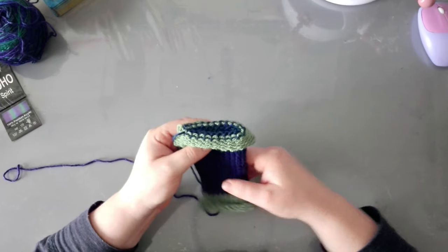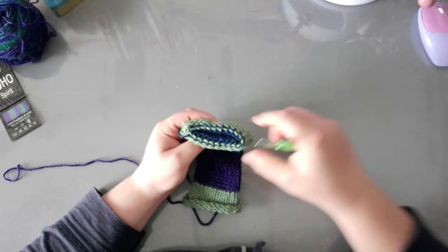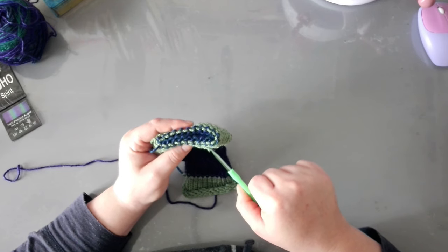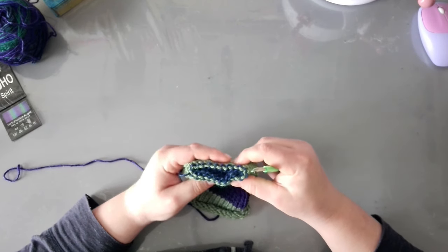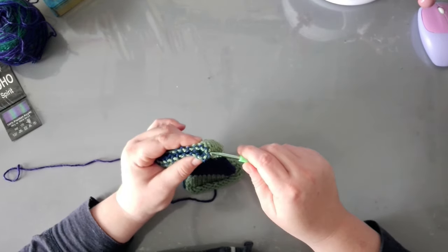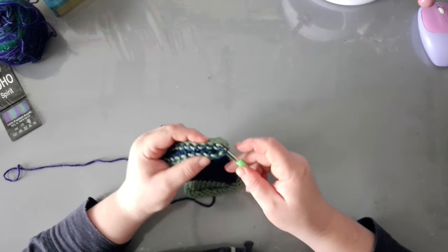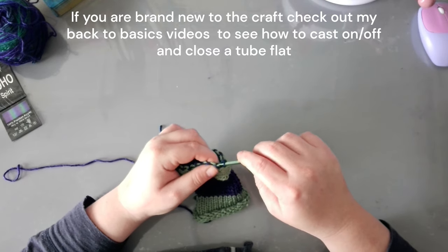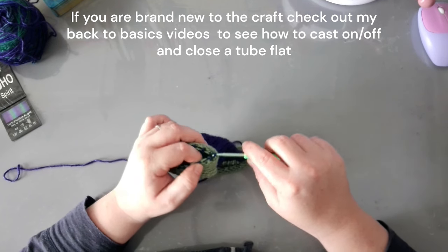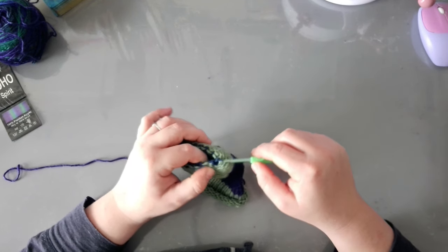We need to close the clasp flat, so grab your crochet hook. Start from the opposite end of where you have your tail and start weaving one stitch into the other, alternating from top to bottom. I have a video showing this step in detail.